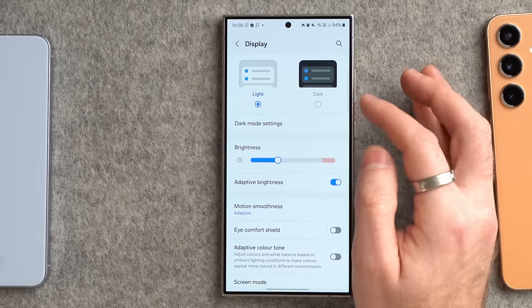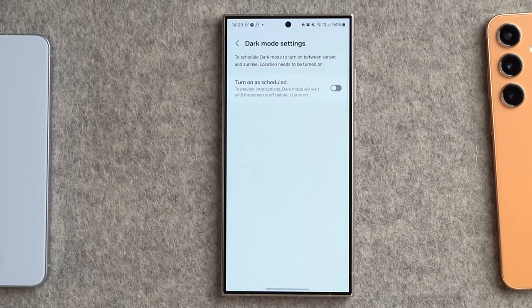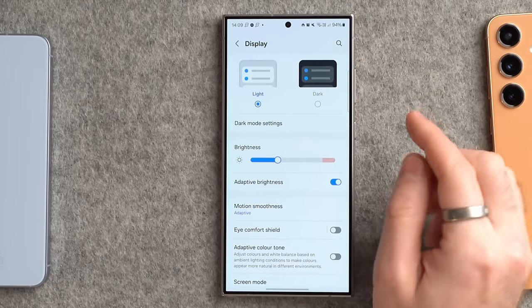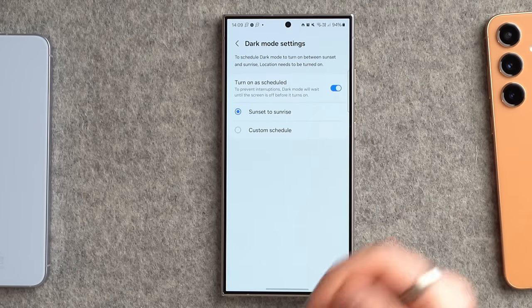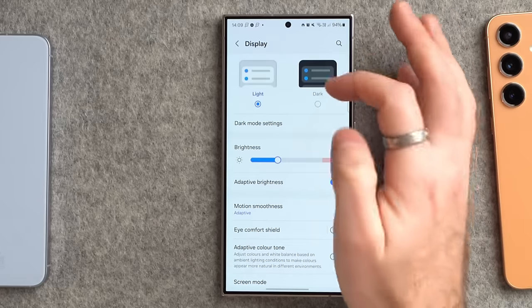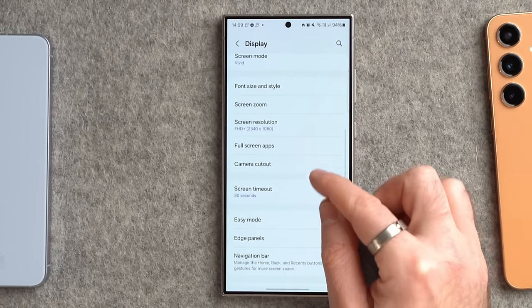First of all is dark mode. Dark mode can save a small amount of battery life because it doesn't have to brighten the screen as much. You can manually enable light or dark mode, but I prefer setting the scheduled option — sunset to sunrise — so when it gets dark outside, your phone automatically switches to dark mode.